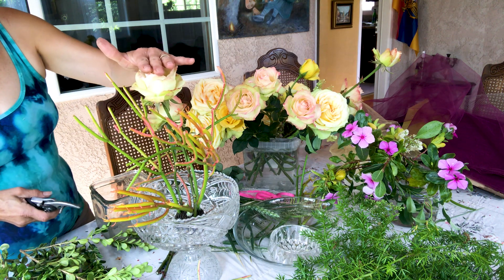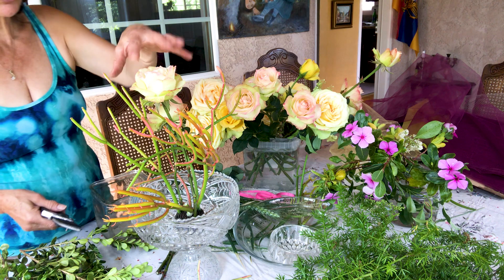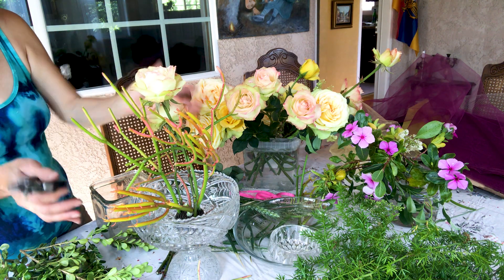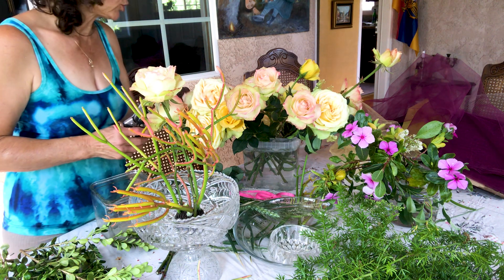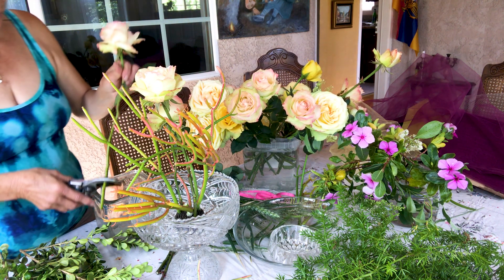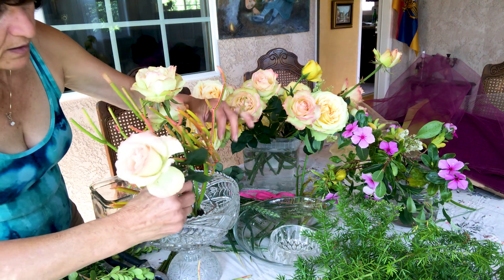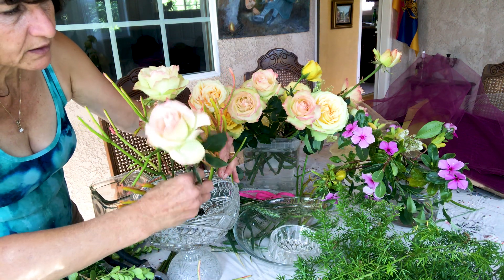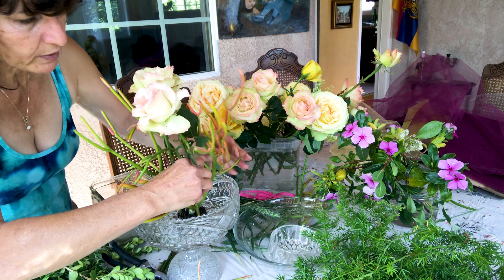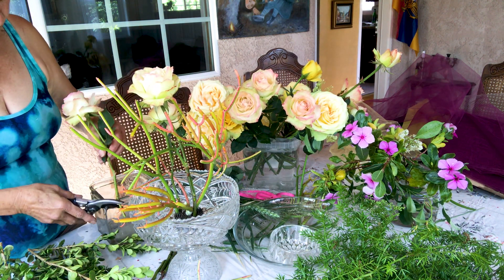I want to put the top higher and the bottom a little bit shorter. Usually we put the big ones and then the smaller ones go around, but I'm just going to spread it out. It's a beautiful arrangement that can go either way — you can see every corner, every side, back and front.